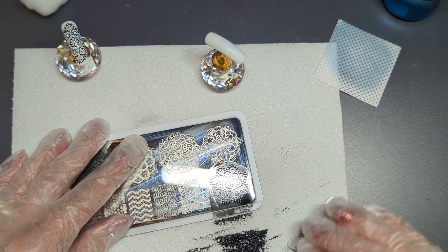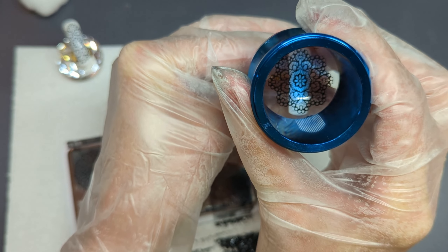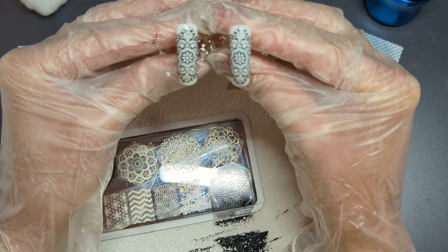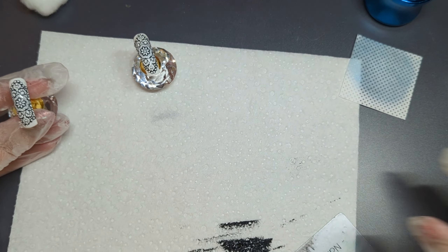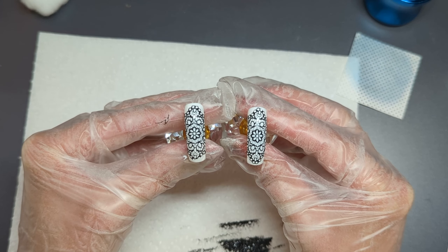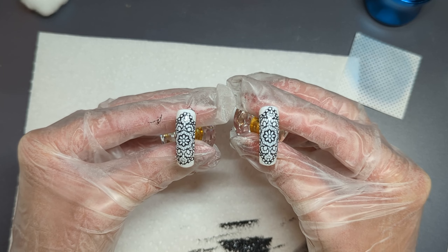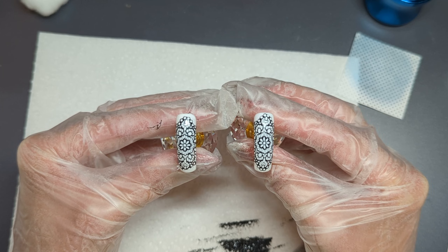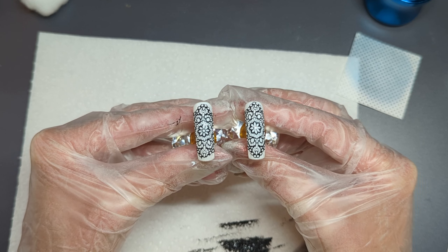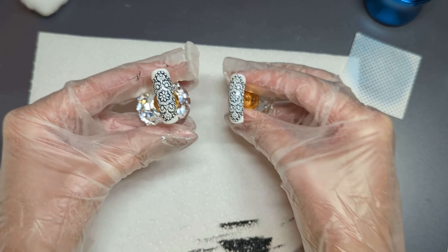So we're going to come in, scrape, come in with our stamper while our stamping polish is still wet, and transfer that image onto our tip. Okay, now it looks the same — funny how that works. So there we go, that is the difference. This tip on the left is the one where we stamped the very dry stamping polish onto the tacky layer of the gel polish. This one in my right hand — we removed the tacky layer from the gel polish and then stamped onto it while the stamping polish was still wet. I'd be really hard pressed to spot the difference between those two.